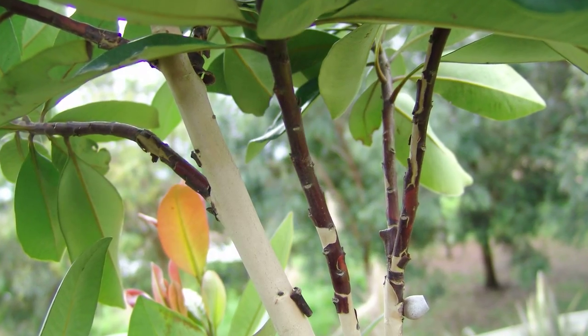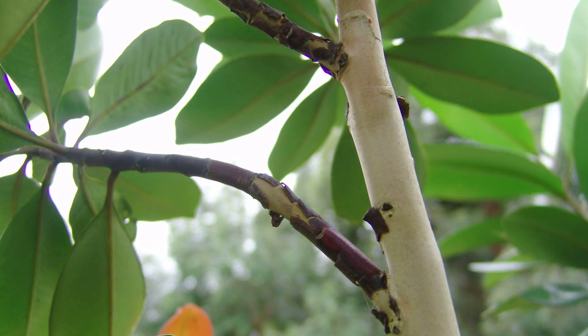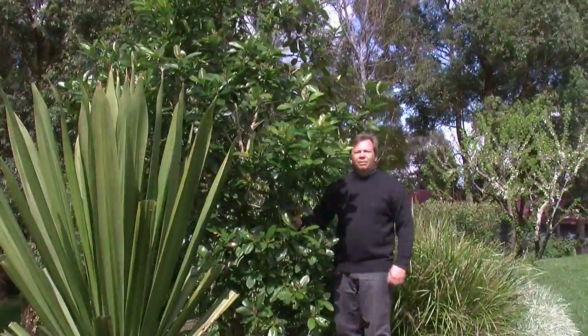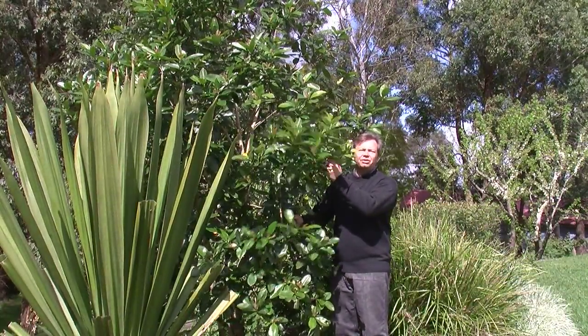The trunk is also a great feature as the bark has a striking port color that peels back, revealing a mottled cream stem. What more could you ask for? Luscious truly is a great Aussie tree.